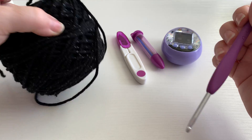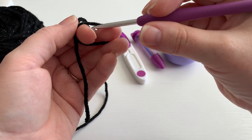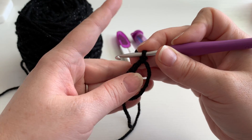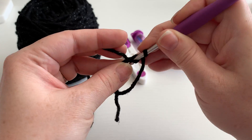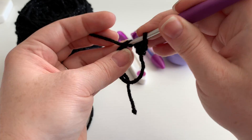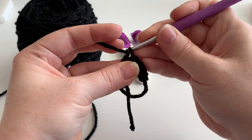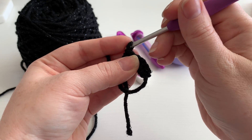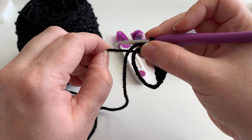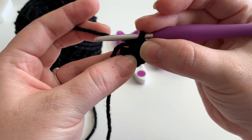First we're gonna make a magic loop. Find the end of the yarn. Make a magic loop, then chain one. You're gonna do six single crochet into the magic loop — one, two, three, four, five, and six.